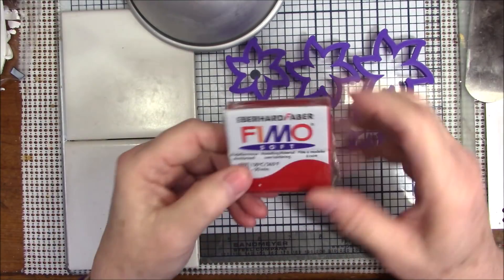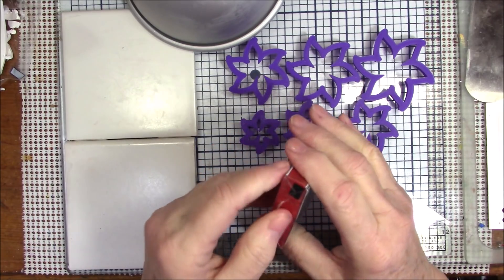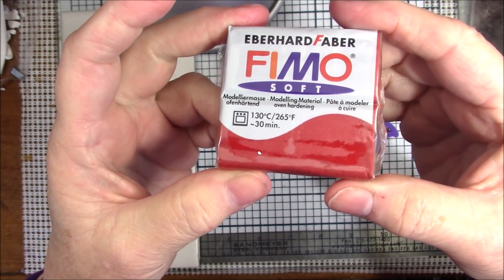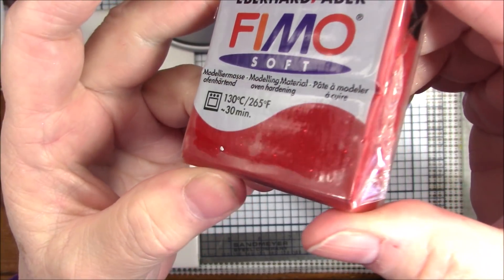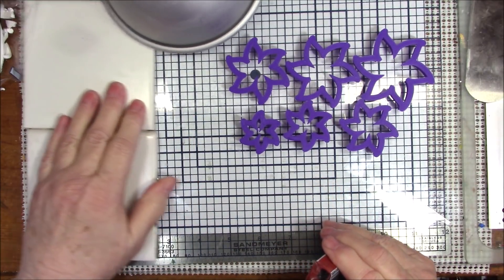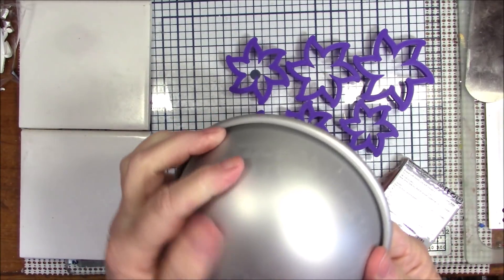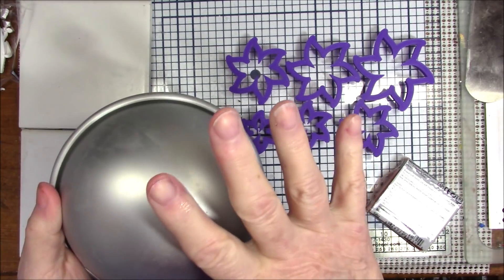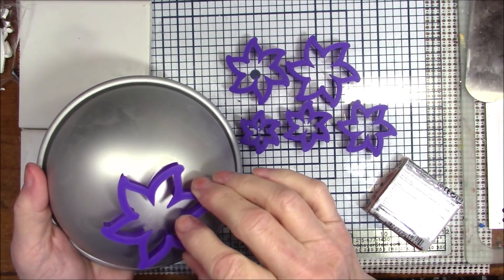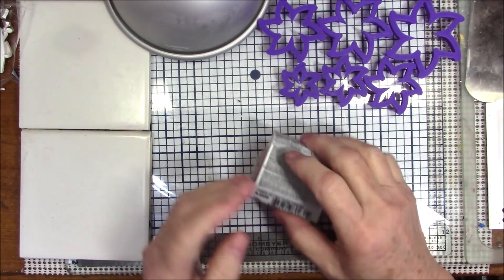I have this red glitter Fimo soft that has been in my drawer for goodness knows how long. I'm going to condition it — it's red glitter, very sparkly clay. I'm going to put it on this round form; this is one of four forms that comes in a set from Donna Kato because I don't want it to be flat — I want it to have a little bit of curve to it.